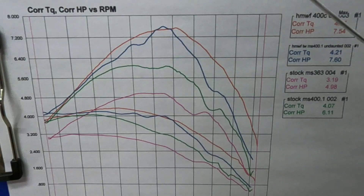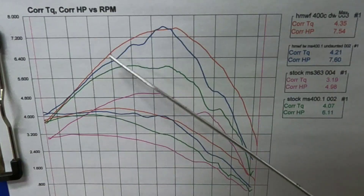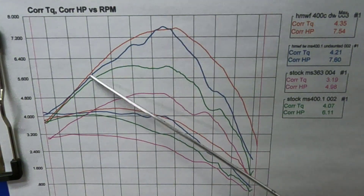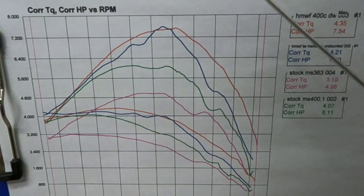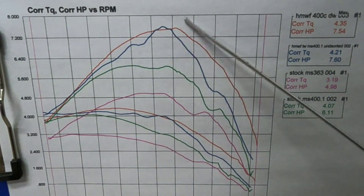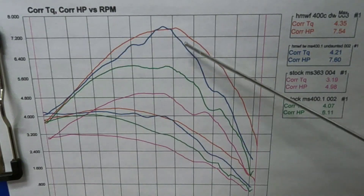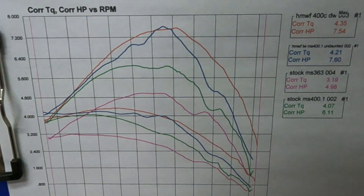The ported version with the undaunted muffler came out with the best power. This red line is our average ported MS 400 as available here in the States - they come in pretty much all the time right around 7.5 horsepower and 4.3 foot-pounds. Our ported 400.1 isn't very far behind and actually makes a little more peak torque than the 0.1. With the full machine work we can make a smaller combustion chamber and things a little more efficient. Up where most of the cutting is done - 9,500 to 10,500 RPM - they're going to be very similar in the wood, which lines up with what the owner has reported.